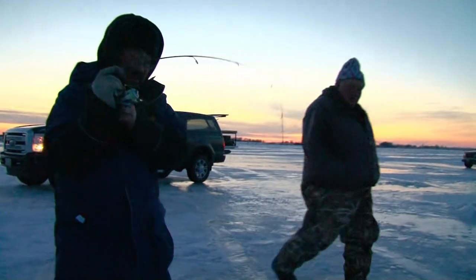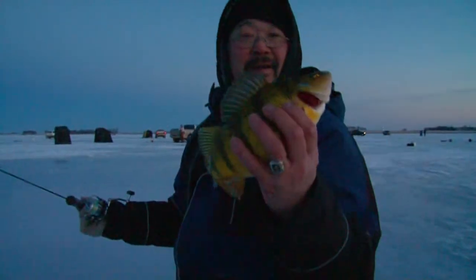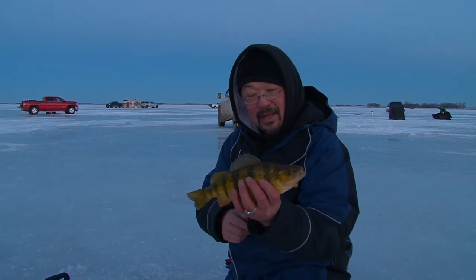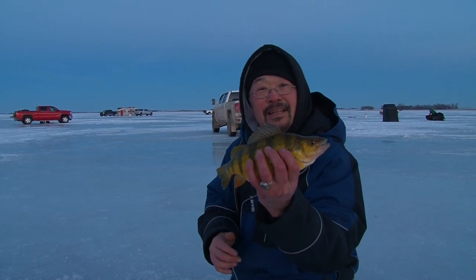Fish on, fish on! I just put that bait down in the water. Look at that — now that's a jumbo right there, folks. Just charge it with the UV light and put it down there. It's dusk right now, but that's the biggest one of the day for me.